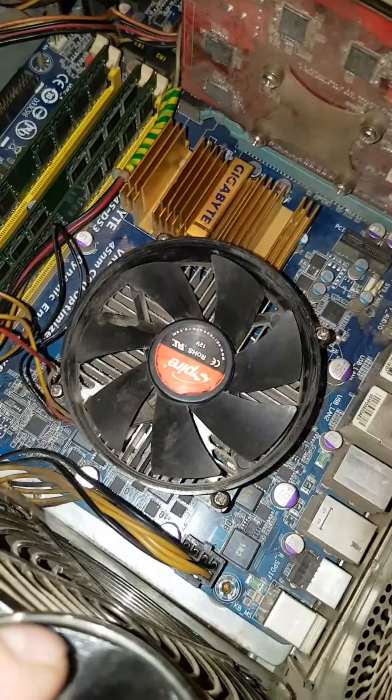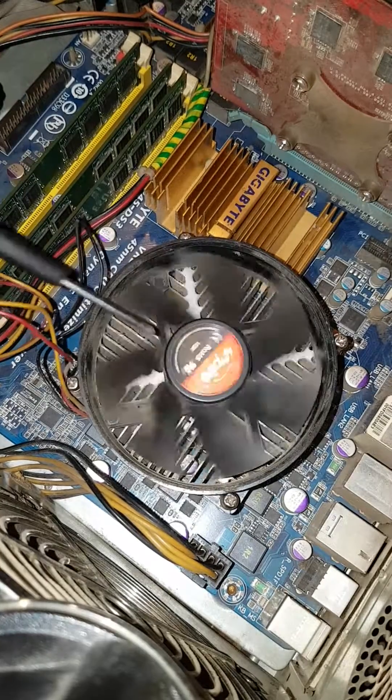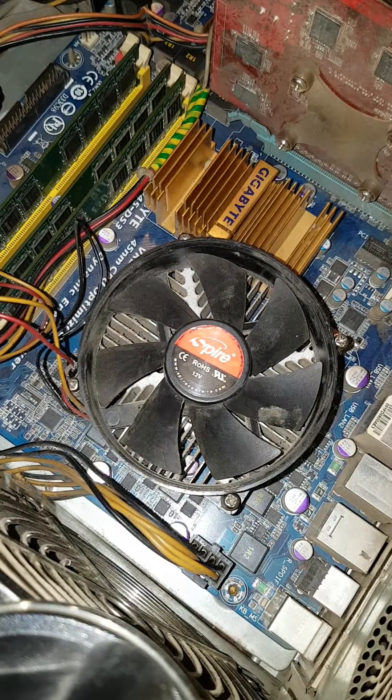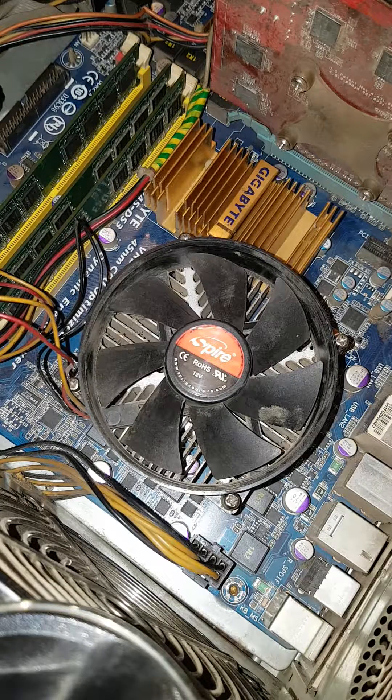Hello to everyone. In this video I will show you how to remove the CPU cooler and heatsink, and mainly I'm doing this video to show you how to remove the IHS, which stands for Integrated Heat Spreader. It's the big metal plate we've seen on all our CPUs today. It is very heat conductive and rests on top of the actual CPU which is called the die.